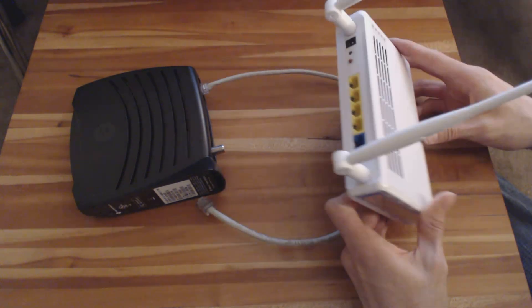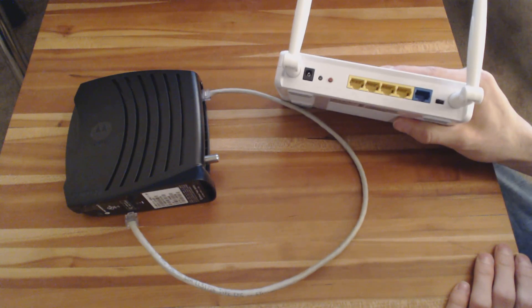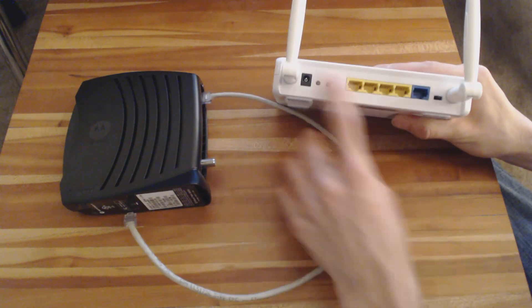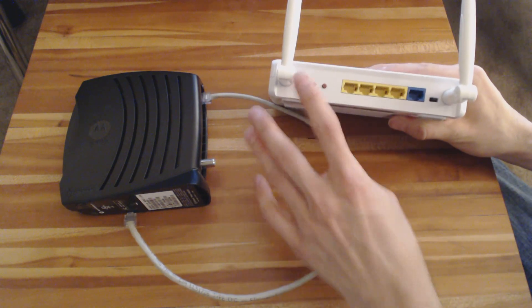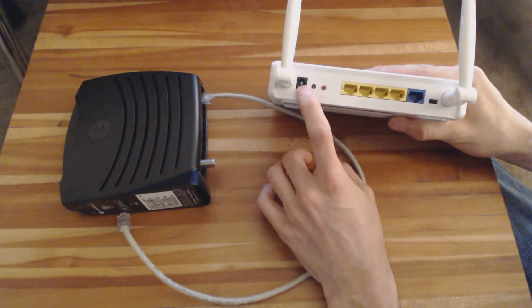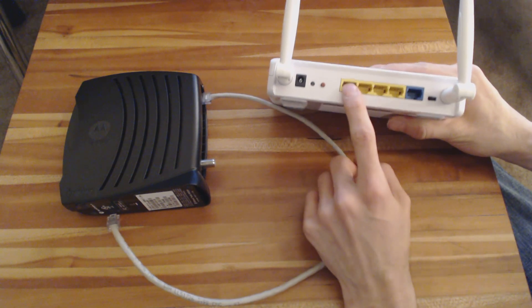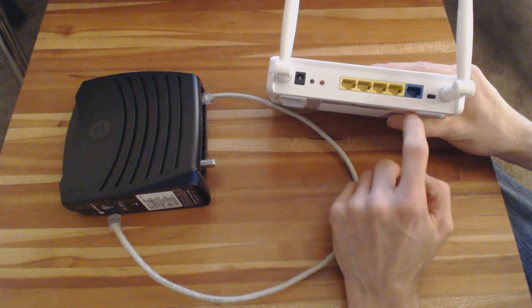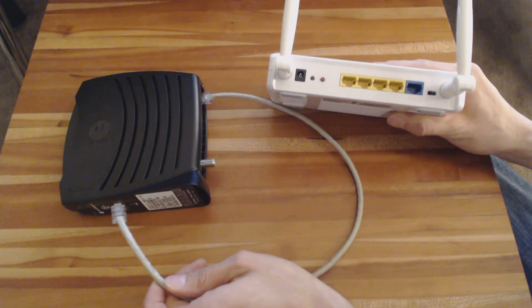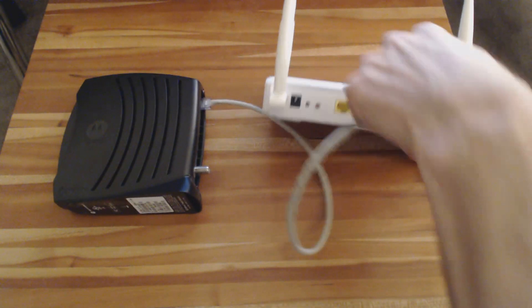Hooking it up is not terribly difficult. It may look intimidating because of all the buttons and switches on the back, but all you really need to know is which one is power. You'll see typically five Ethernet jacks on the back, one of which looks different than the others. This one's labeled Internet, and all that tells you is this is where the cable coming from your modem plugs in.